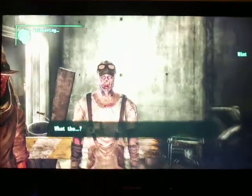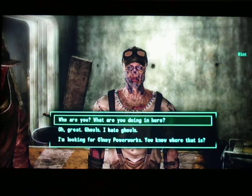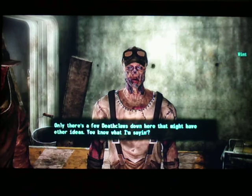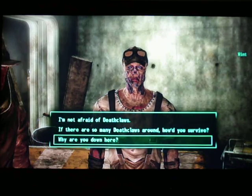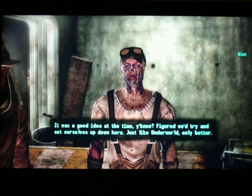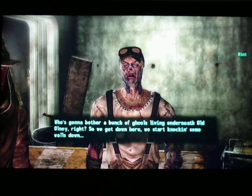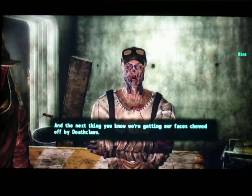I'm looking for the paperwork. Oh yeah, sure thing, just right through here. Kid and Wrench. Why are you down here? Look, this wasn't how it was supposed to go down. It was a good idea at the time, you know? Figured we'd try and set ourselves up down here, just like Underworld, only better. Who's gonna bother a bunch of ghouls living underneath old Olney, right? So we get down here, we start knocking some walls down, and the next thing you know, we're getting our faces chewed off by deathclaws.